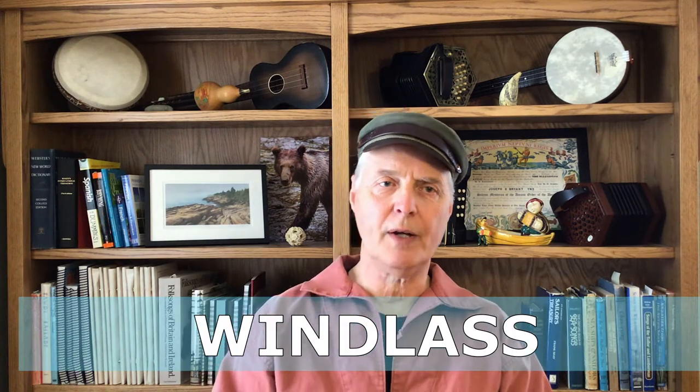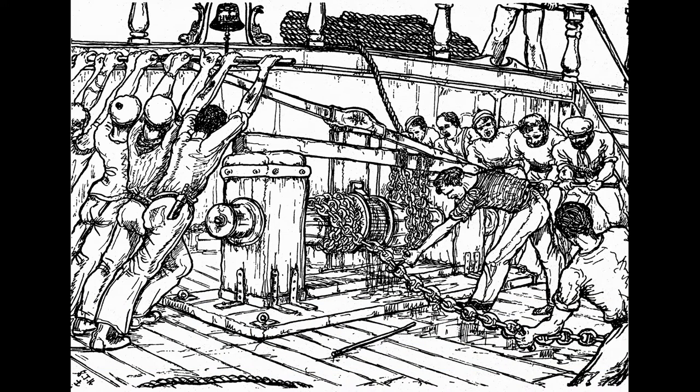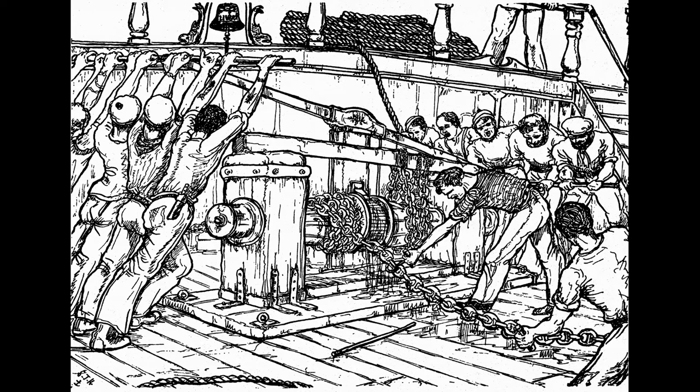The second machine that you'd sing a heaving song to is the windlass. This is a kind of winch with a horizontal axle, parallel to the deck. It was used to raise the anchor, move heavy spars around on the ship, bring the ship closer to the dock, things like that. This was another teeter-tottery motion with wooden handles called brakes — and there's a little contradiction, because the men would say 'we've got to heave on the brakes,' when heaving on the brakes was what made the windlass go. Sailors are full of contradictions like that.